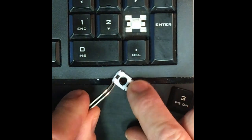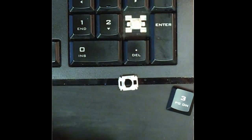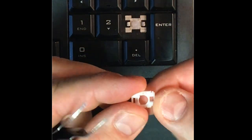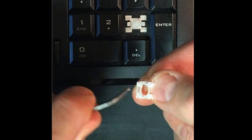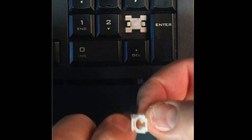Remember — orientate the small hole to the left, that's the side we're going to click on first. Additionally, note how the sides are open, and the sides that can latch onto something are facing down.